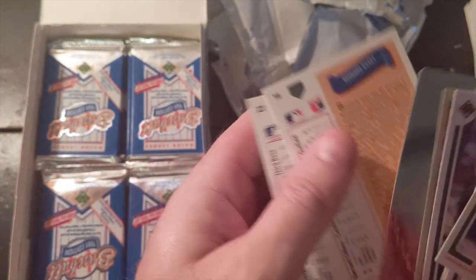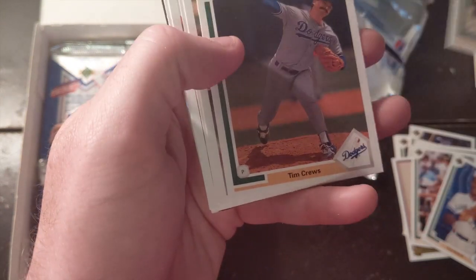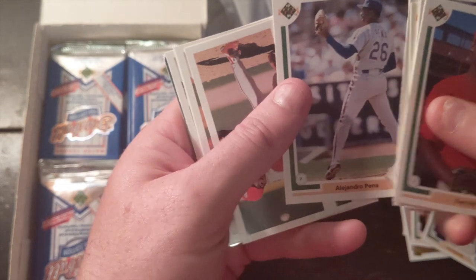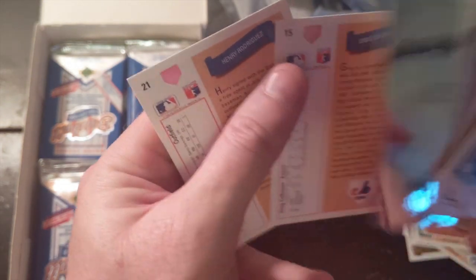Robin Ventura — he's an amazing player for the White Sox, sporting the old uniforms. Bernard Gilkey. Scott Cooper. Looks like our best cards so far have been at the very top, first couple of packs. John Smoltz — wonderful, I love John Smoltz. He's such a great pitcher, and he's a great commentator right now. I just love hearing his analysis in baseball; he's so smart, he has such a good mind.